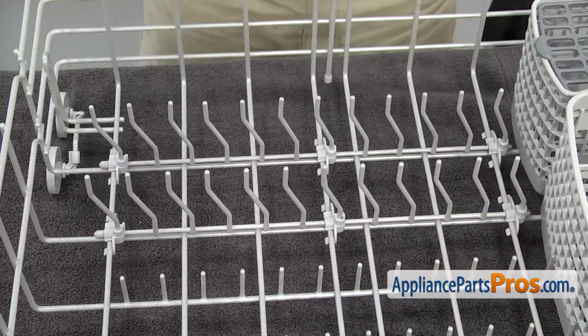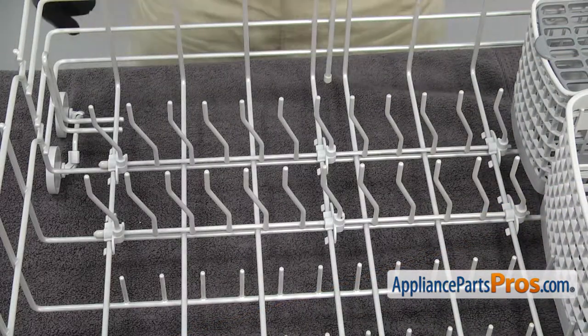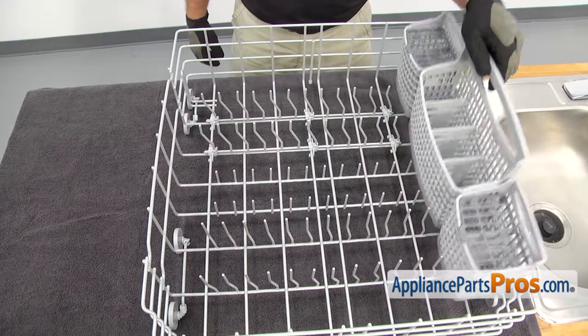There's two tine rows in the back of the rack. They're both changed out the same way. In order to make it easier, we're going to lift the silverware basket out and set it aside.